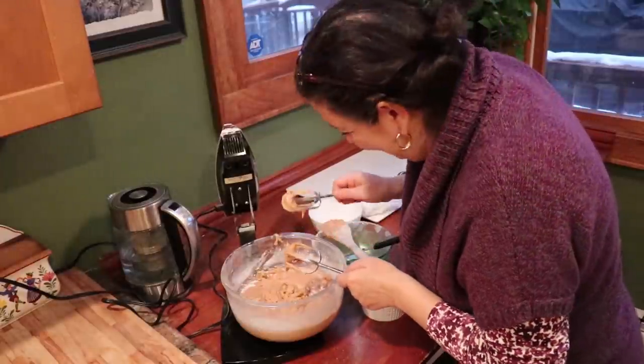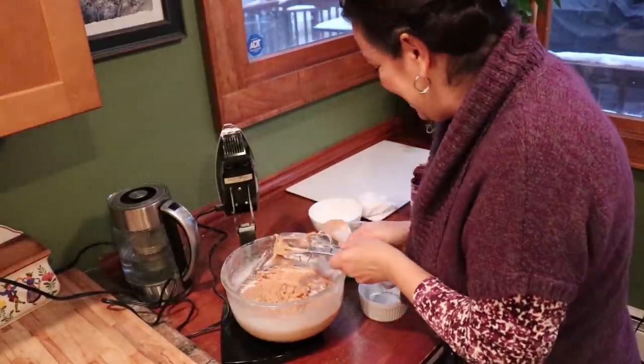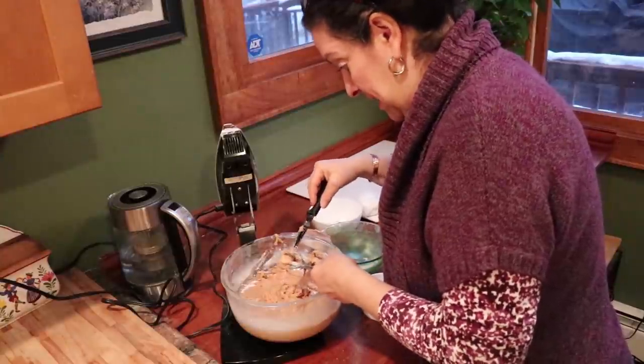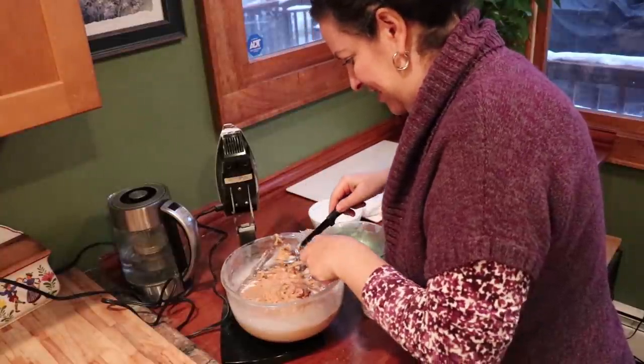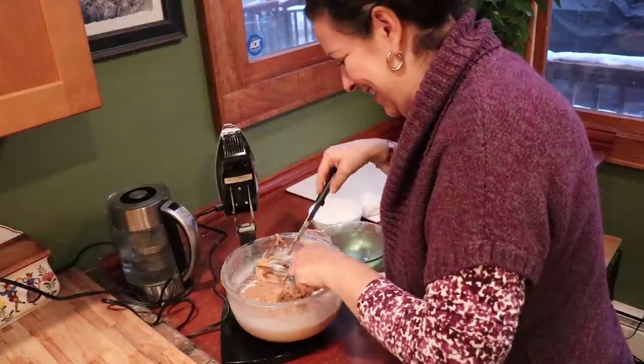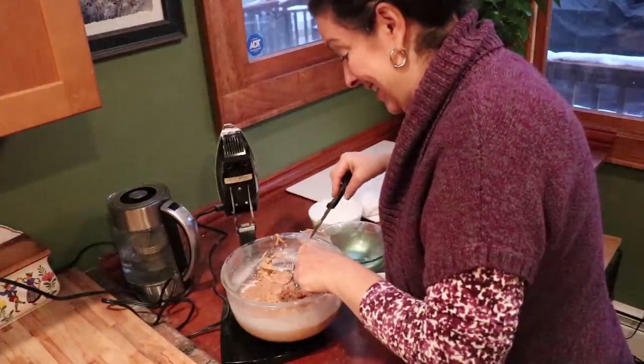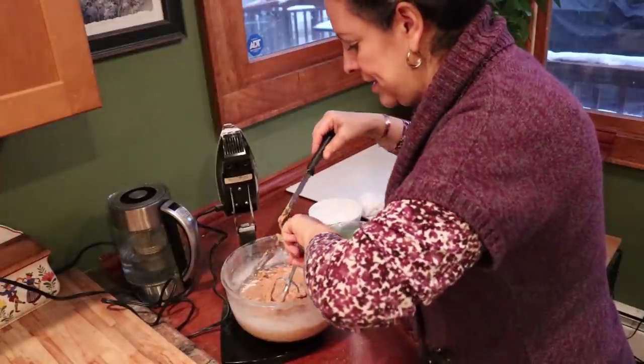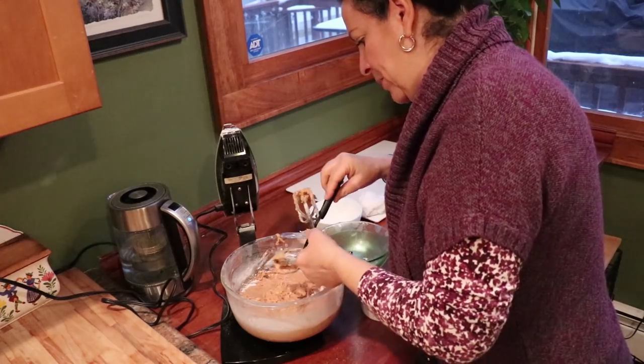It smells weird — tomato and spices. It smells like I'm making pizza. This is exciting. I forgot there's gotta be some kind of gadget or gizmo to do this better.